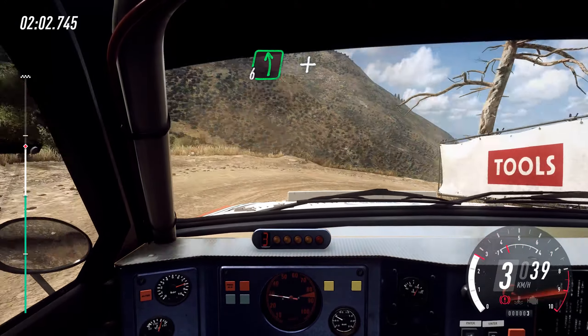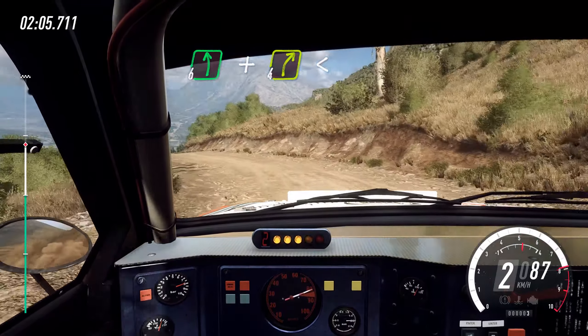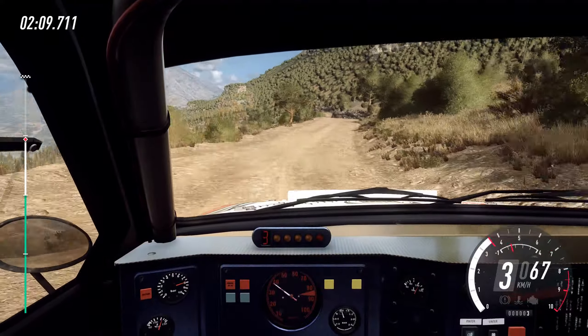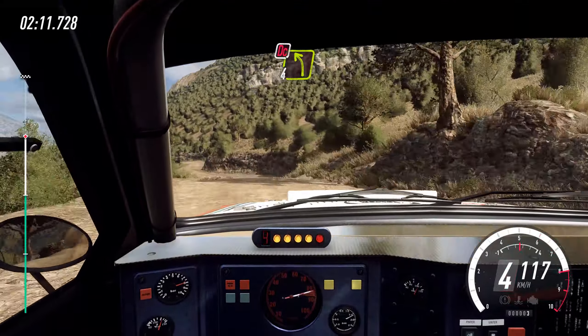Into 6 left, of a crest, and 4, right long, opens, 30. Keep right, of a long crest, into 4 left, boot cut, 4 right.